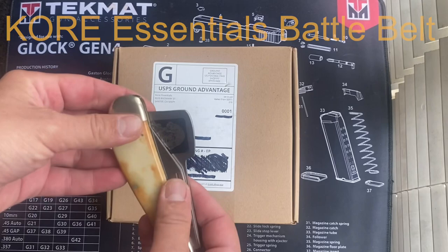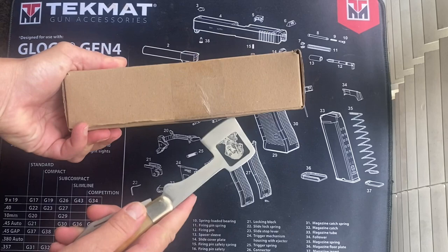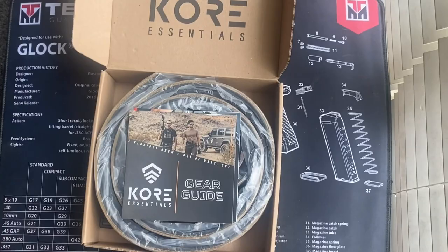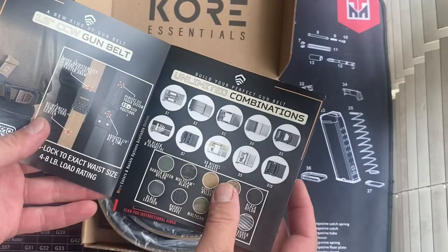Hello everybody and welcome. Thank you for joining me one more time on my little channel. Today we're going to use a hatchet to open up something new from Core Essentials. I did get a new belt — this is a new battle belt, or war belt as some people call it, and it is from Core Essentials.